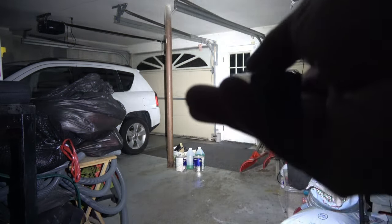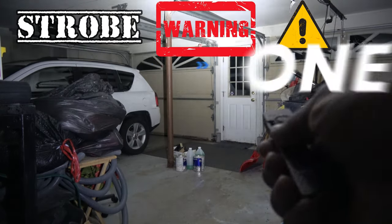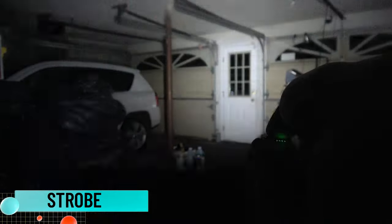You're seeing exactly what I'm seeing in real time, which is really important. Triple click for that strobe and then switch it over to the laser so you can see. Pretty cool — not a bad light at all.